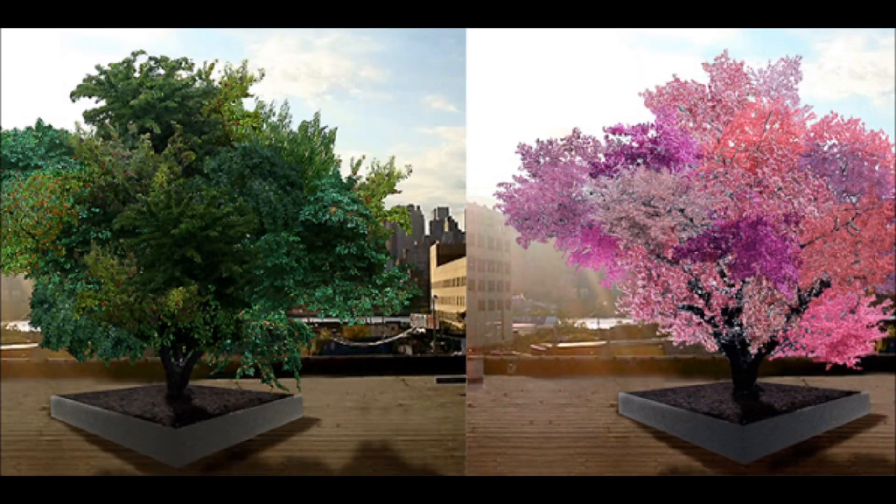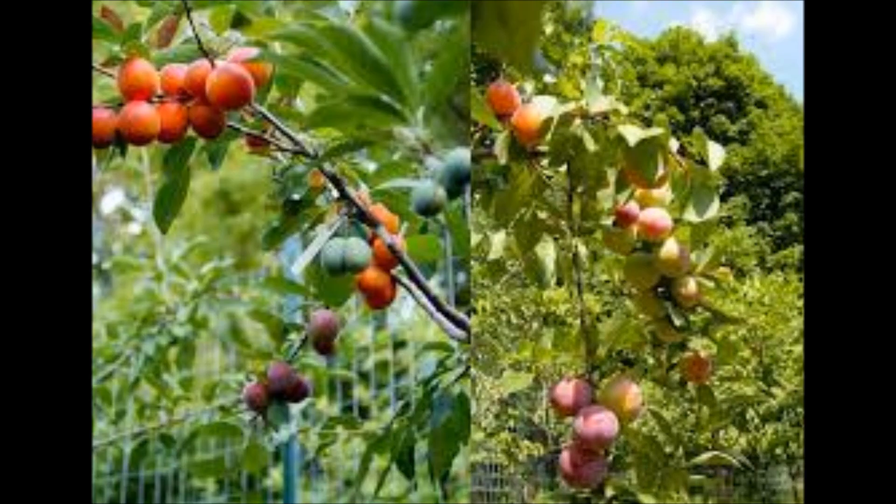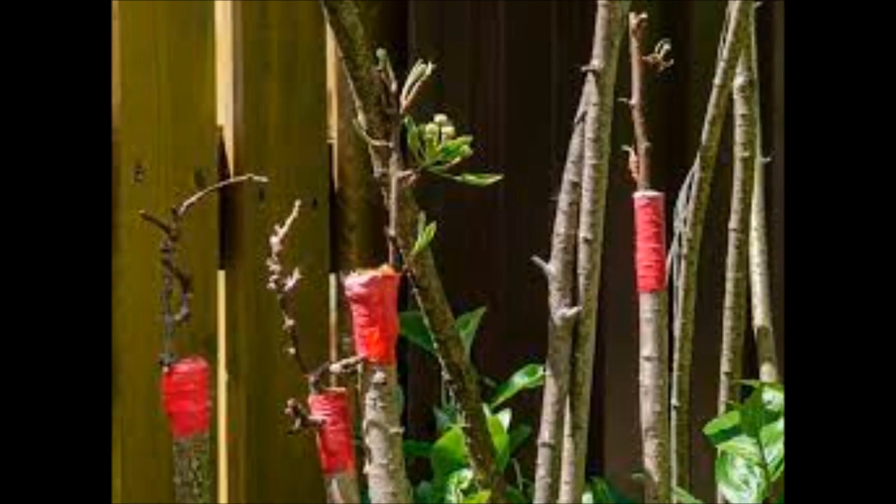After displaying brilliant pink, white, and crimson blossoms, the branches produce their own distinct fruits. He created his multi-fruit tree in 2008 by grafting together branches from different trees.